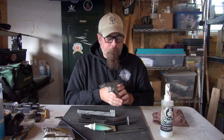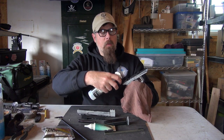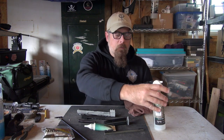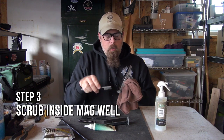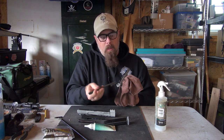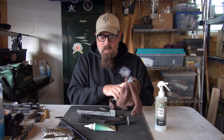First, I'm going to put the receiver in a rag and squirt solvent down into it. I already put solvent on my brush, and I'm going to scrub inside where the magazine would sit. These parts don't generally get all that dirty, but go ahead and take care of them — get any grit, sand, or funk out. Scrub it out and wipe it off.